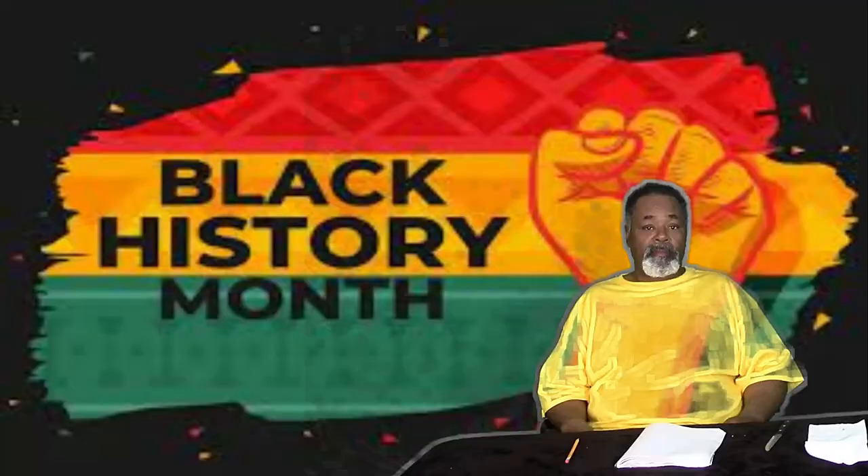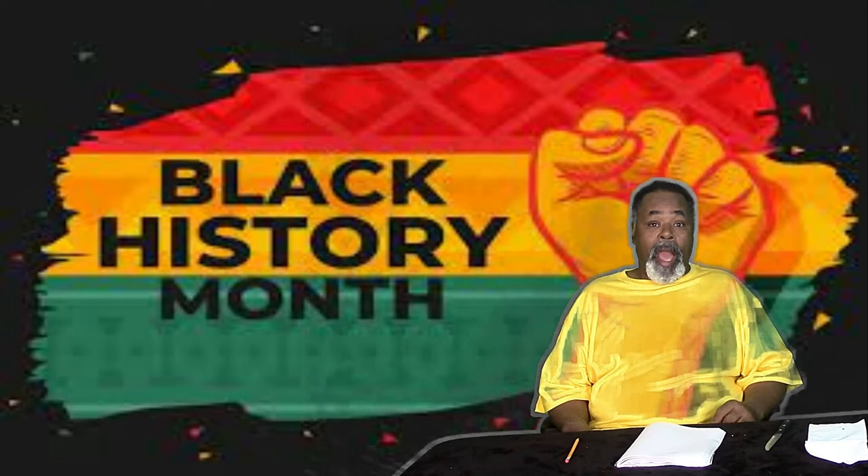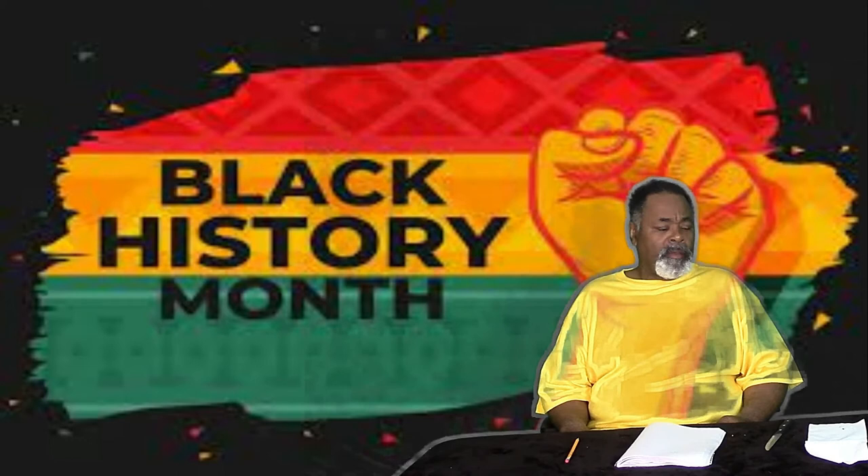Hey everybody, how are you doing today? I hope you enjoyed that last little snippet, because back then they didn't have a pencil sharpener. They had to use a knife to sharpen their pencil. But today, thanks to John Lee Love, he gets credit for creating the hand roll pencil sharpener — that means you roll the handle to sharpen your pencil, as you can see up there.